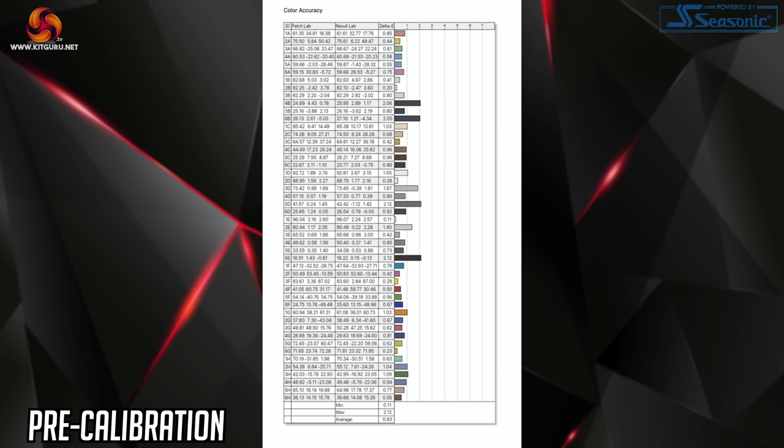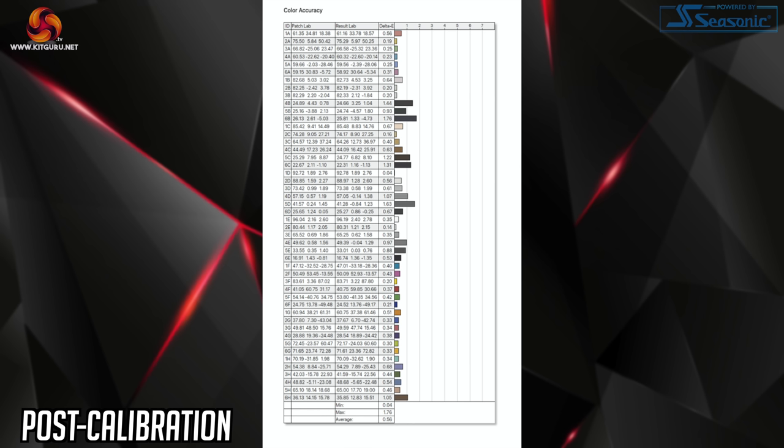Colour accuracy however is very impressive out of the box. This is usually a strong point for IPS panels and before calibration we see an average delta E of just 0.83 with a maximum of 2.12. We were able to improve this further after calibration, but honestly I wouldn't say it was necessary for most gamers due to the very strong out-of-the-box performance.